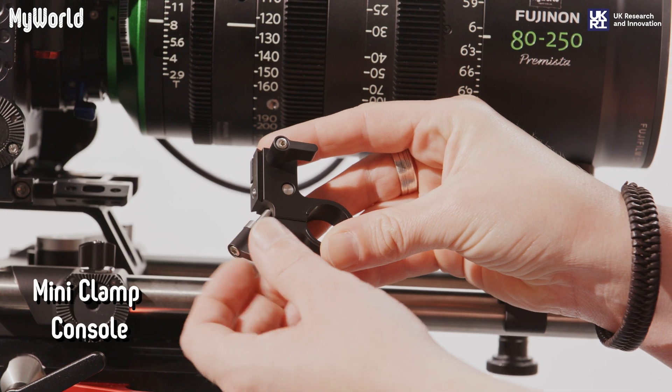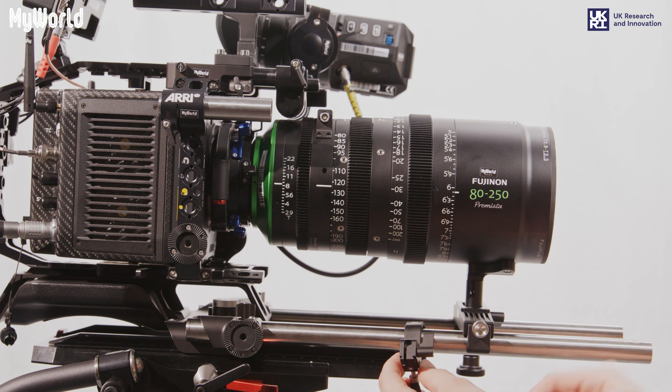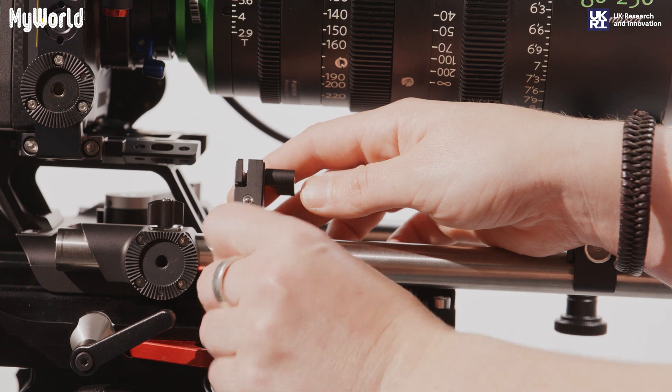To get started, attach the three mini clamp consoles to the rods directly below the iris, zoom and focus rings on the lens and tighten with the wing nut levers.